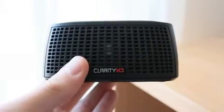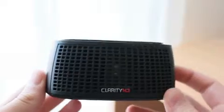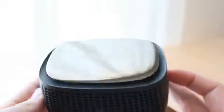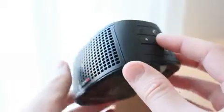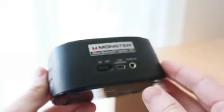What's up guys, welcome to another product feedback video. In this review I'll be checking out the Monster Clarity HD. This was sent out to me by Monster for review purposes, and when I first received it I thought, 'Look at this small little speaker — I highly doubt it's gonna pump out any sound at all.' And believe me, was I proven wrong.